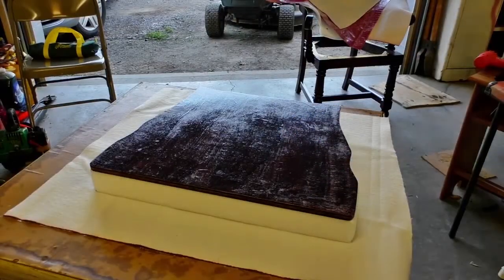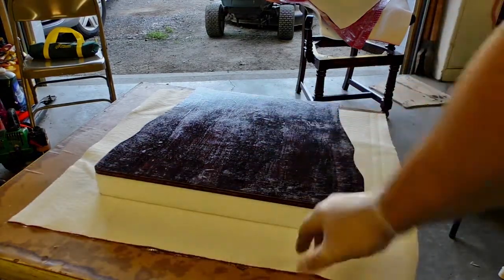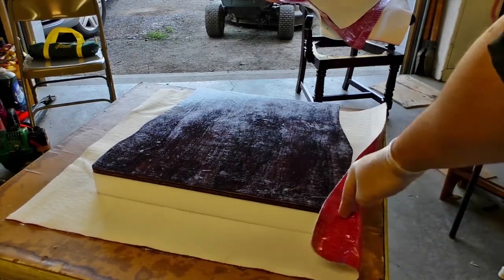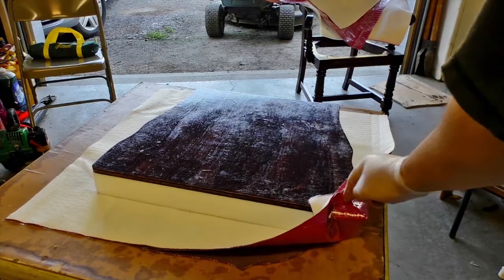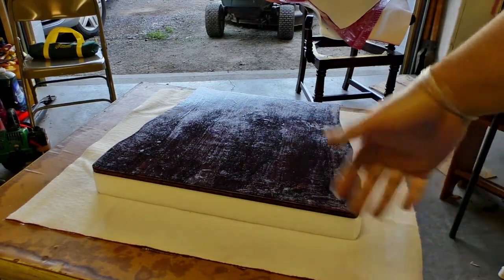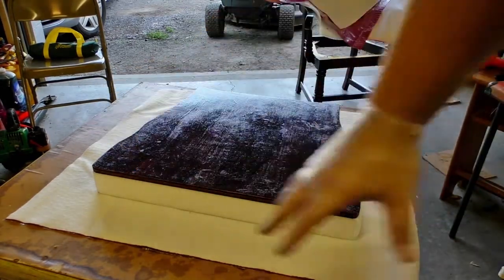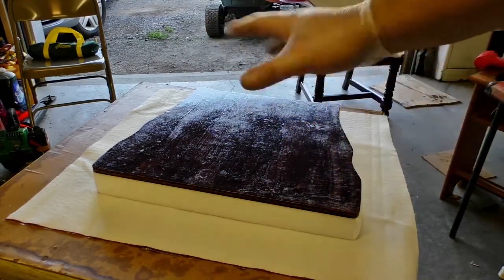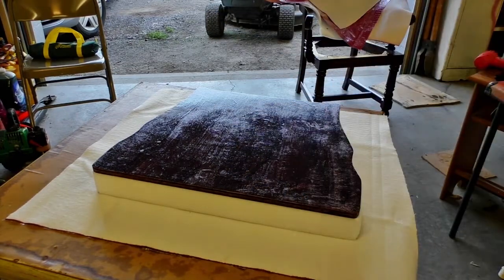Up until this point you've had no idea what fabric I'm using — I'm actually using a red alligator skin. I'm going to call it dragon hide. Now that we've got this cut out, it's just a matter of folding it up, stapling it in place on the corners, folding it over, and making it look good. Staples are forgiving, so if you mess it up just pull them out and try again. The important thing is just make sure you have enough fabric so it folds over the piece. Here's what you turn out with — an upholstered seat, nice and plush.